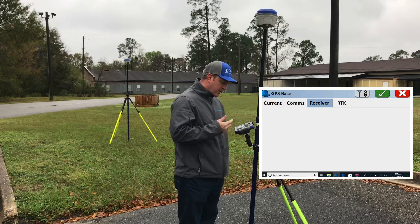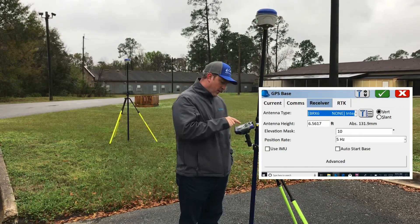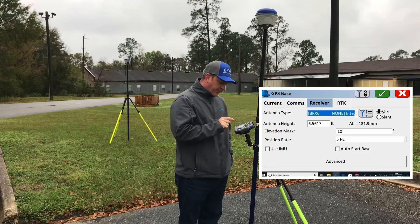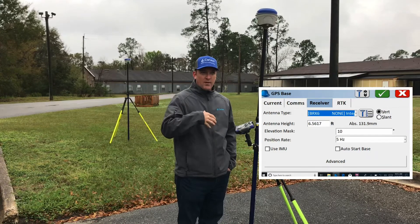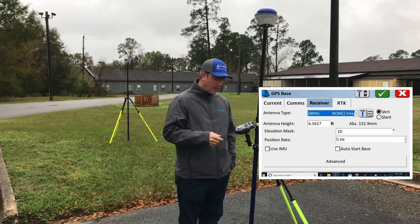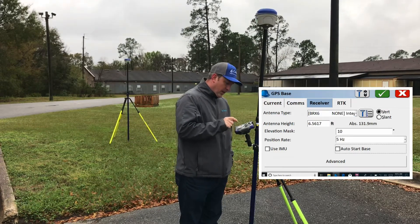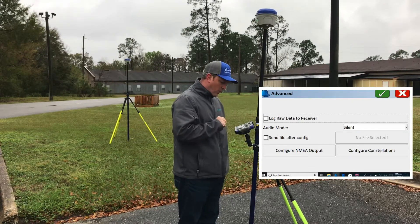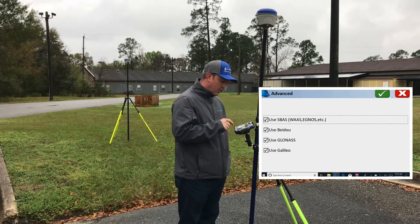Next tab is Receiver. On Receiver you have your antenna height — very important to select that — elevation mask, and position rate. If you're setting this up for machine control and want it to automatically start back in the same position, you can click Auto Start Base. We're not going to do that today. Click Advanced and you can set up audio mode for the base, and configure your constellations — I've got them all turned on here.